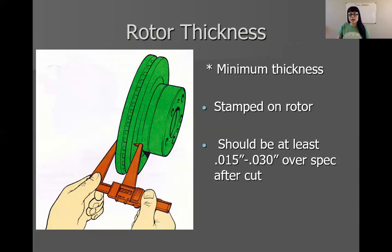We know what minimum thickness is. On our rotor, it's generally stamped. If not, the specifications are in ProDemand or AllData or some sort of service information on how thin that rotor could possibly get before we have to discard it legally. When we go to turn the rotor, we need to make sure that we don't turn it all the way to its minimum thickness, because we do need to account for wear. After machining, you want to leave at the very minimum 15 thousandths on top of that minimum thickness, all the way to 30 thousandths over the minimum.